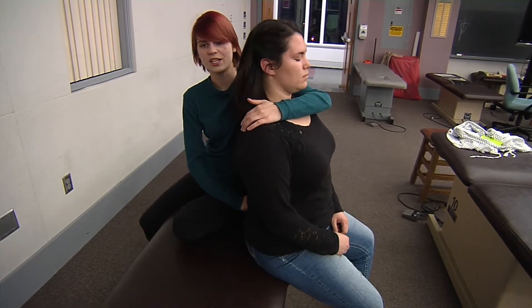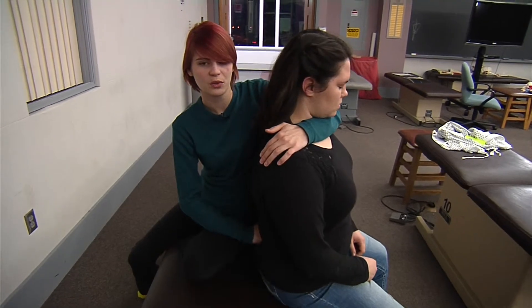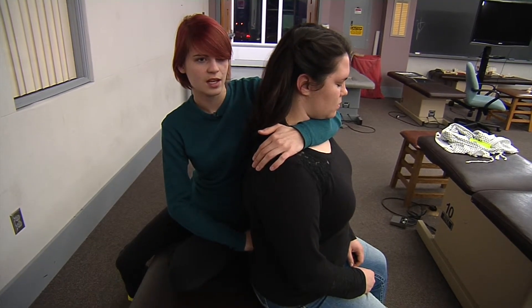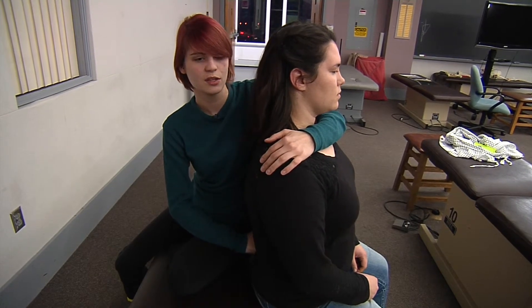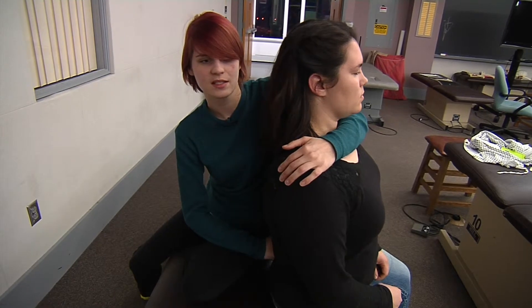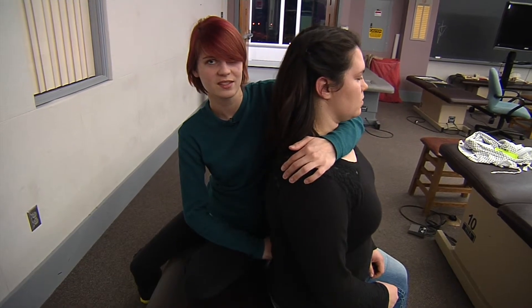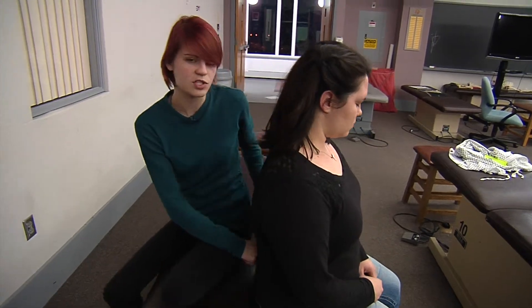Then you're going to push anteriorly on the base of their sacrum and ask your patient to sit up. Hold for five seconds, ask your patient to relax, wait for post-isometric relaxation, and bring them back to the new feather's edge. Repeat this process three to five times, and when you're done have your patient sit back up and recheck your diagnosis.